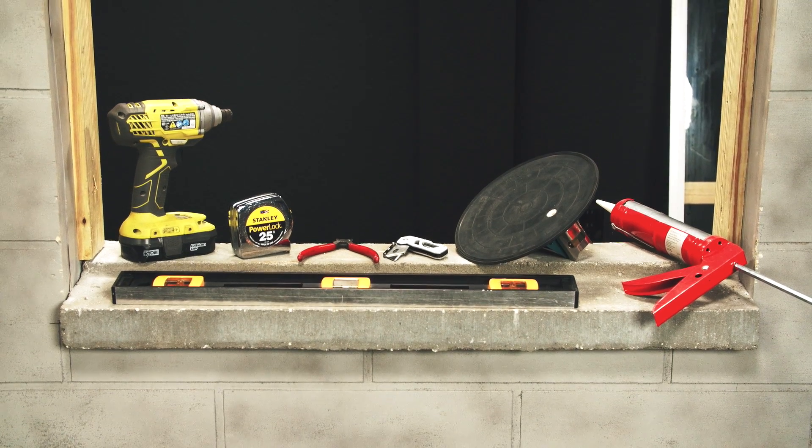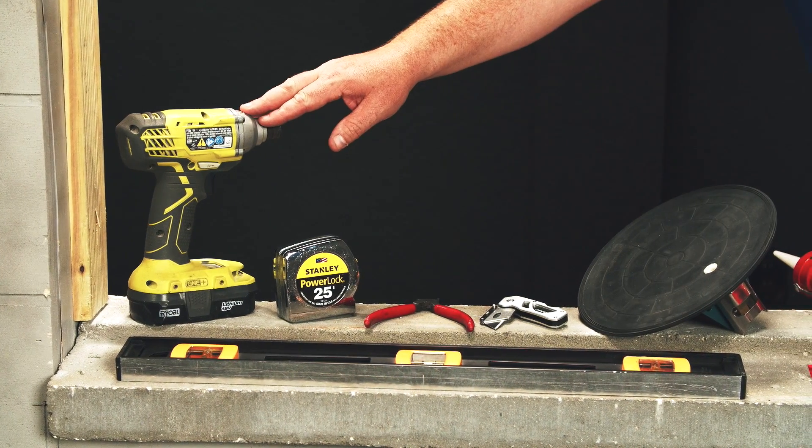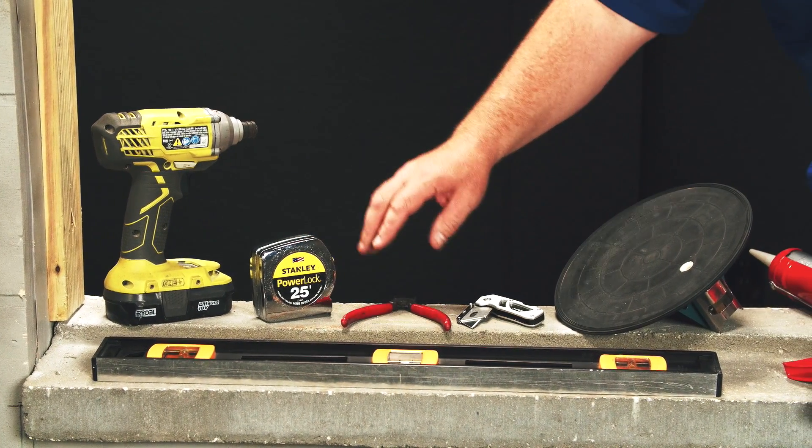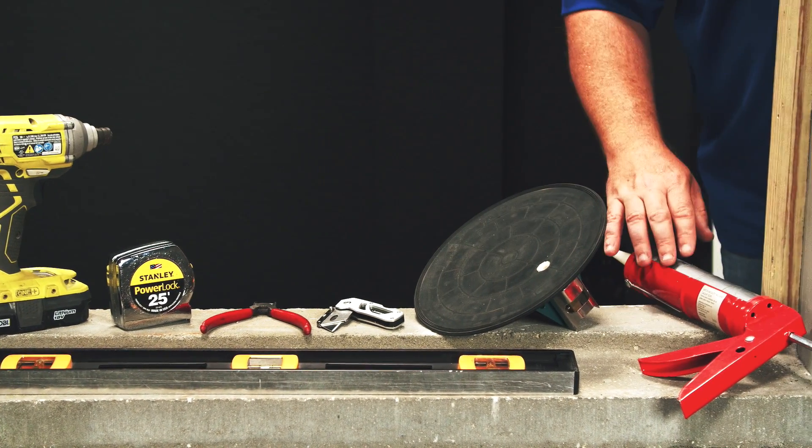Here are some of the suggested tools you'll need for this install: starting with the right size level, cordless impact screw gun, tape measure, snips, razor knife, glass cup, and the appropriate sealant.